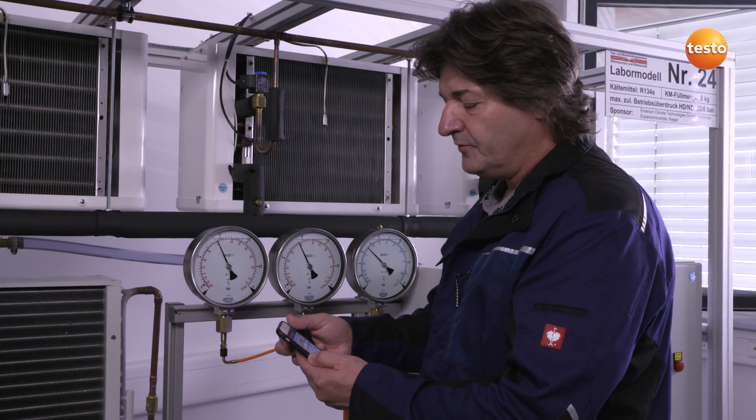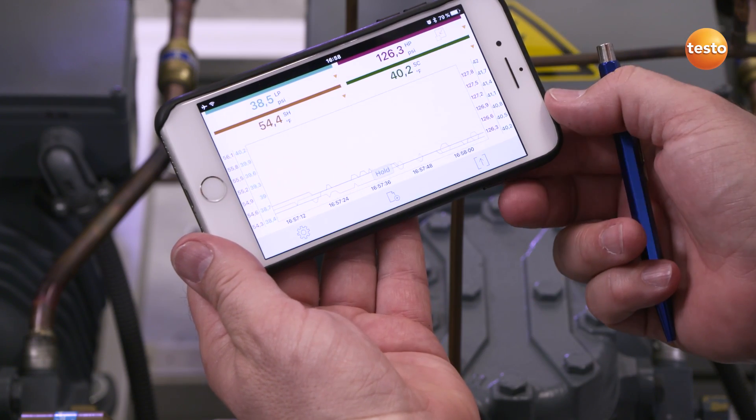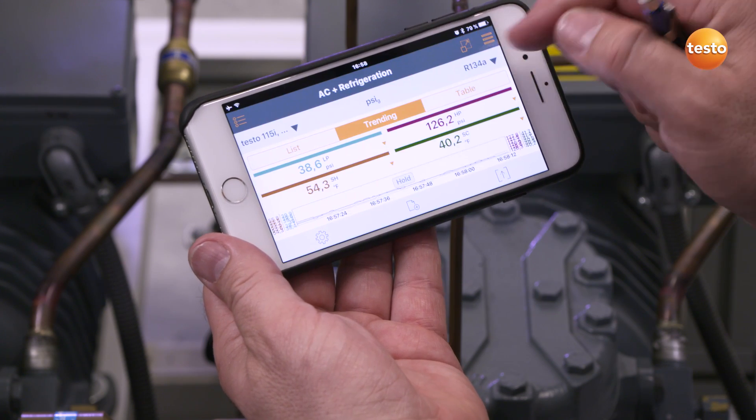All of this data is continuously recorded and displayed as a curve diagram. The data can also be displayed at the same time as a table, and all the measurement data are available in parallel in table format.